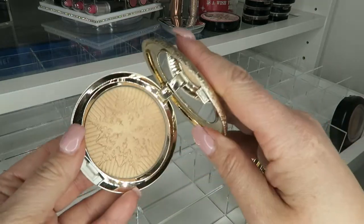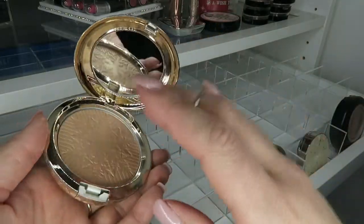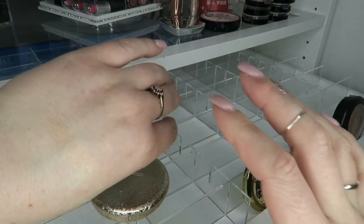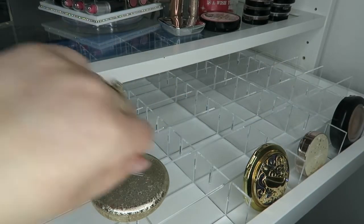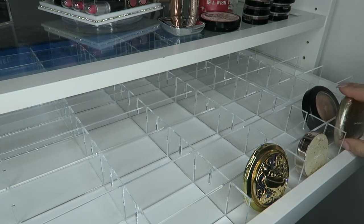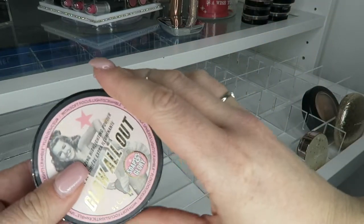We have another MAC — how gorgeous is this? This is one of the Christmas edition ones, it's called Happy Go Dazzling. I love the snowflake in this one, it's just to die for. Look at how gold it is — it's a very yellowy highlighter. If you don't like real yellowy golds, that is definitely not the one for you. But it is limited edition so it's pretty hard to get anyway. That begins with an H — yes, I have them in alphabetical order, by brand then by title.